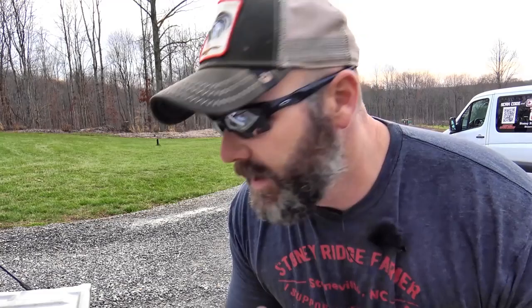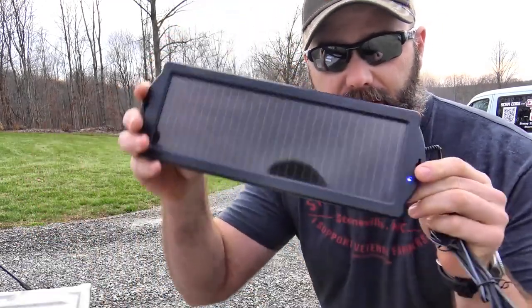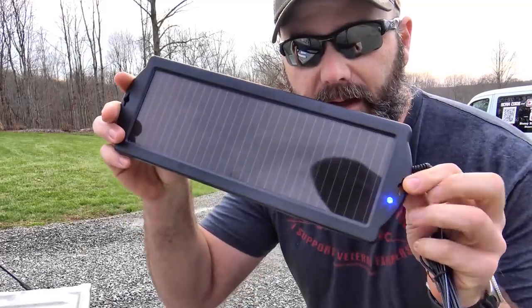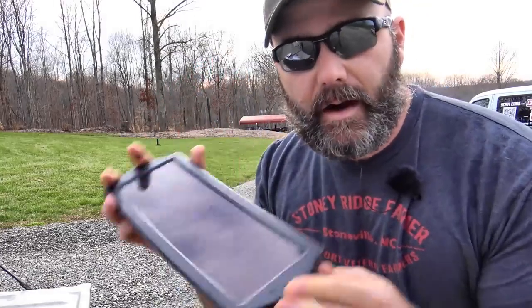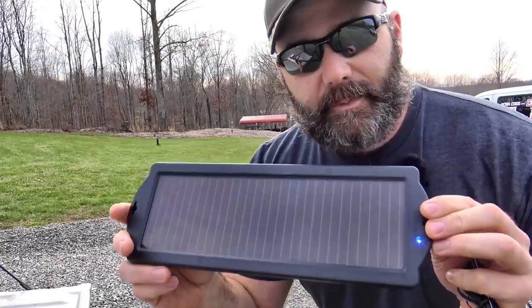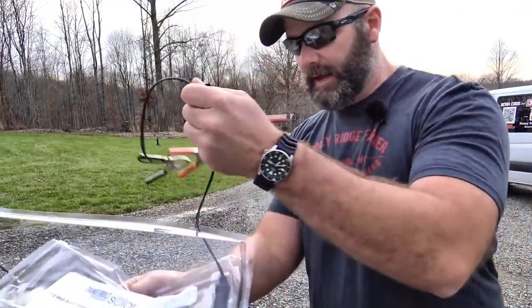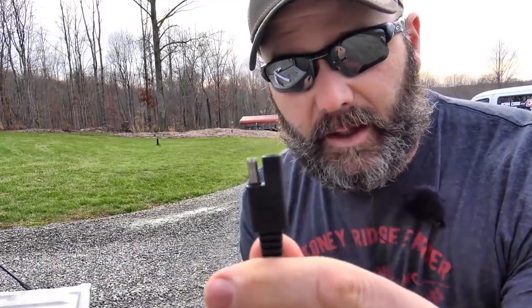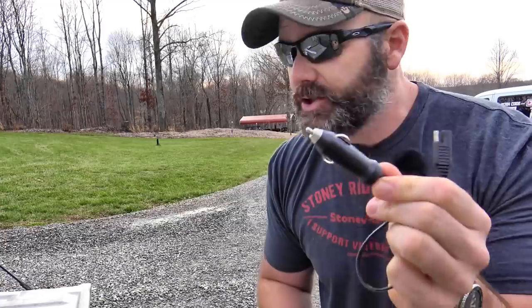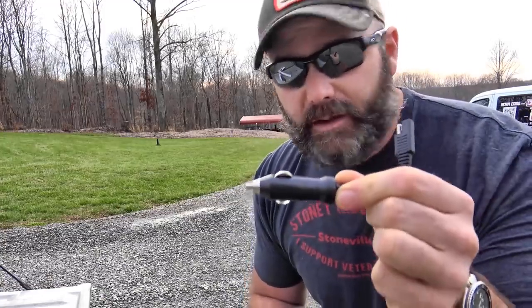First of all, we've got to start with our parts list. Our parts list includes this solar panel right here — I'll post a link below. See that little light flashing? That means it's ready to use — in your house, in your car. This is designed to help charge your car battery. You can plug it into your cigarette lighter. It comes with several different attachments. It plugs into this little plug, and then this goes in your cigarette lighter so you can charge your car battery, or anything you can plug into a cigarette lighter.